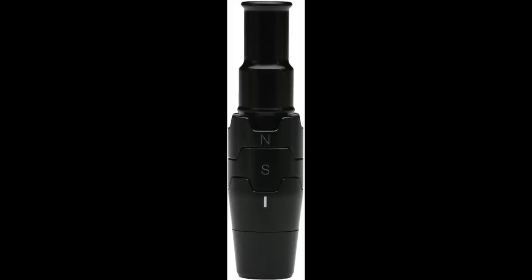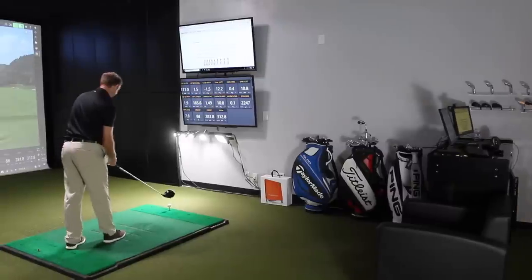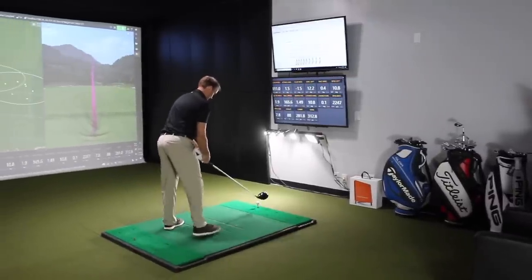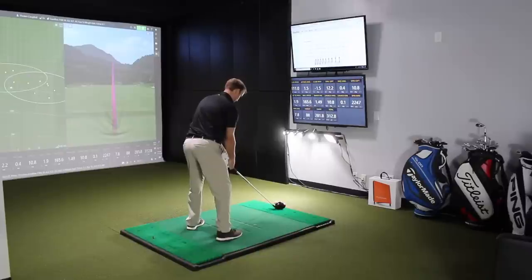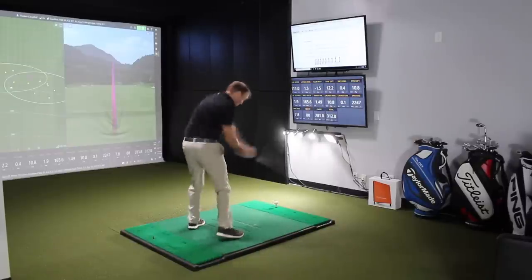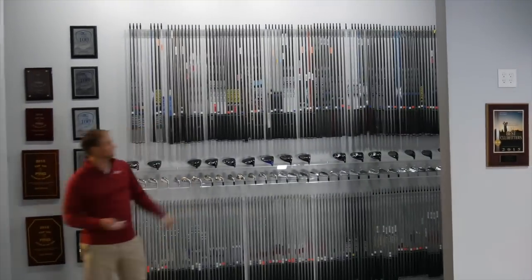I actually use the lie angle first in my fittings — get the lie angle to set the driver correctly and help get the ball flight perfect. Then if I've picked the right loft and the right shaft, my launch and spin should be pretty close to where I need it to be. You still play to a plus handicap. How do you use the adjustable hosel in your metal woods when trying to optimize the ball flight for your driver and fairway wood?